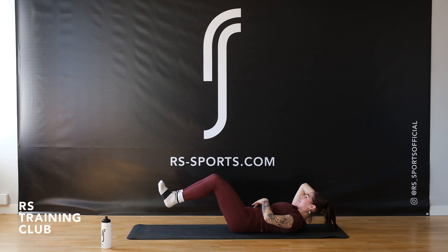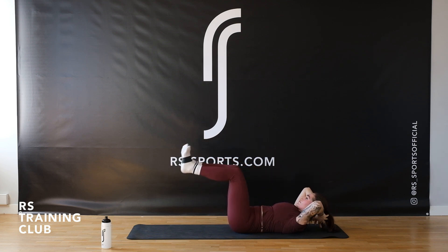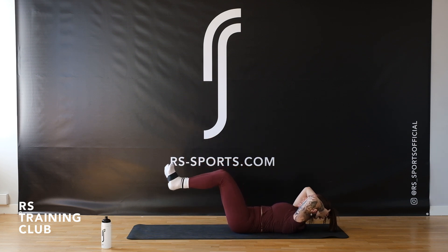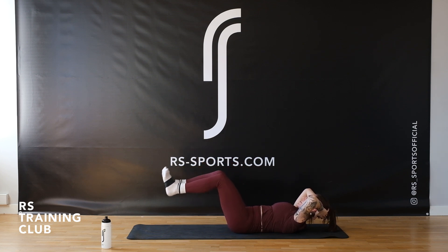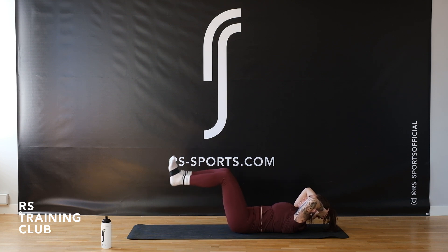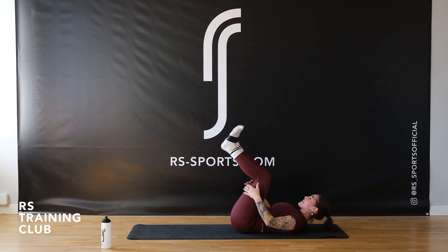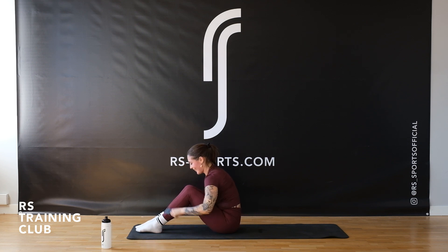Eight more times, six, five, four — we're going to let those abs rest for a moment and continue again with those booties of ours. Three more times, and two, and last one. Good. Grabbing those knees, coming up. Is it burning yet? My abs are on fire — but maybe that's just me.